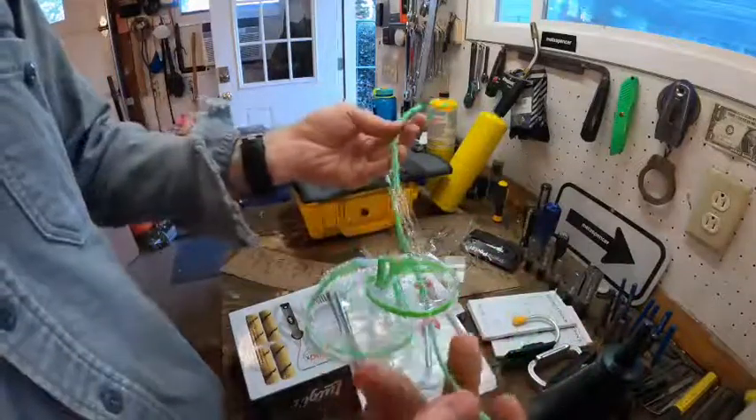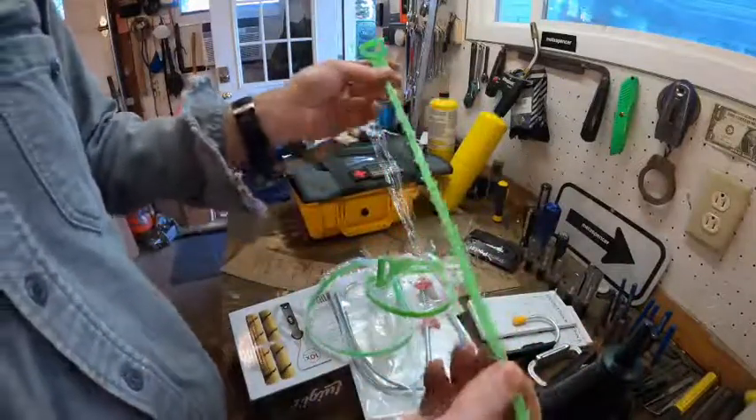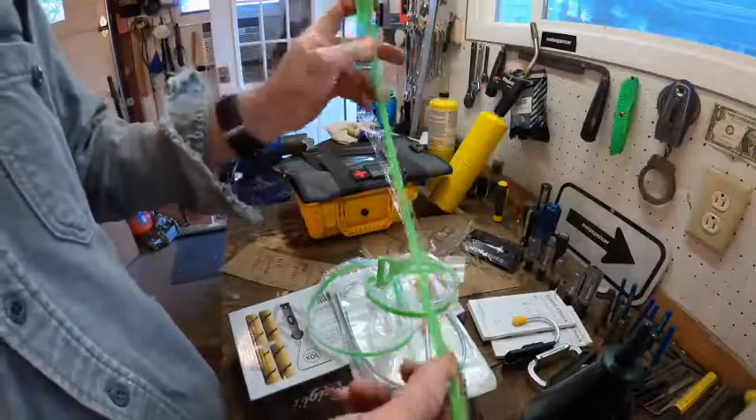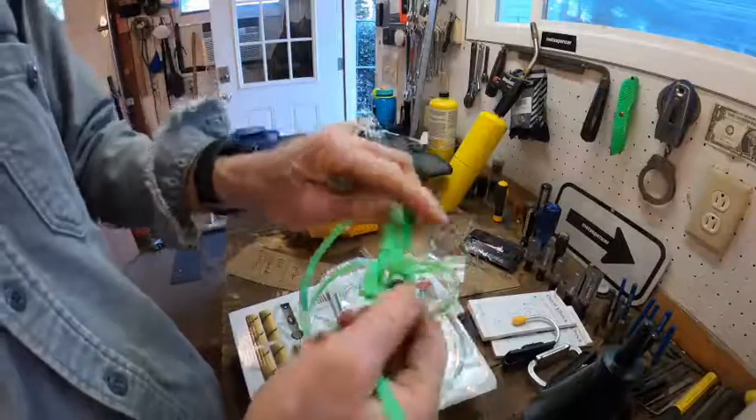But basically this thing is really simple. Stuff it down the drain, pull it back up, stuff it, pull it — yank out all the hair and hair balls and stuff.